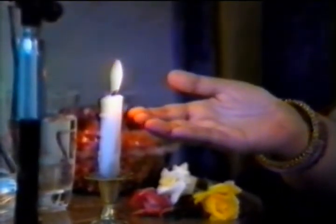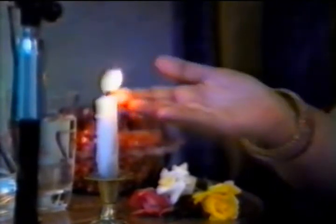You'll feel it's going down. You'll feel, from your head, you'll feel the pressure is going down.